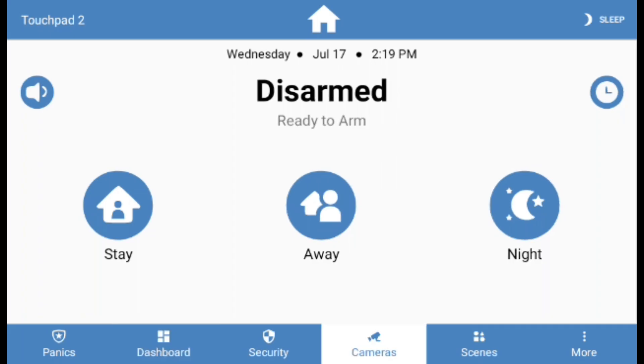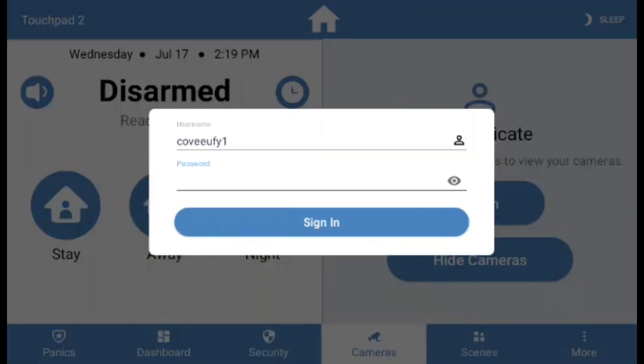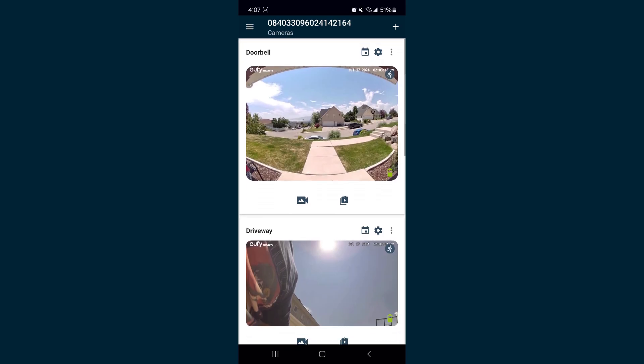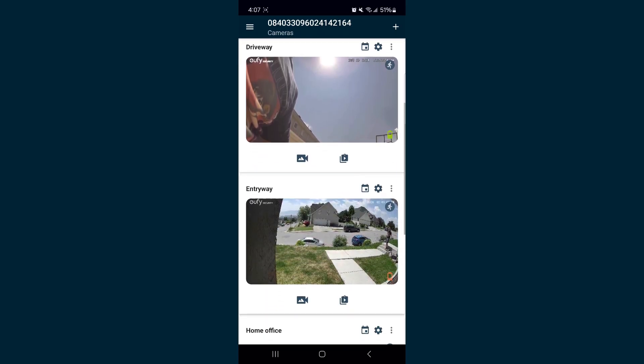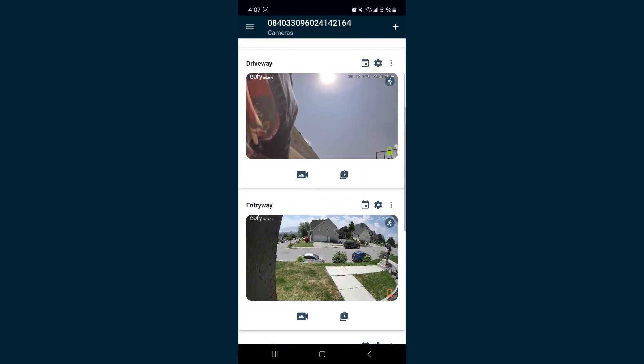Let's get started. Click on the Cameras option at the bottom menu bar to bring up the Cameras page. If you haven't signed into the cloud, you will be asked to sign in. Click Log In. From here, you will be brought to a Username and Password screen. The Username and Password are the same as the Cove Connect app. If you need help recovering these credentials, please contact our support team.